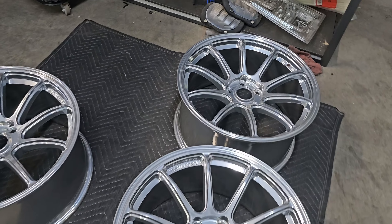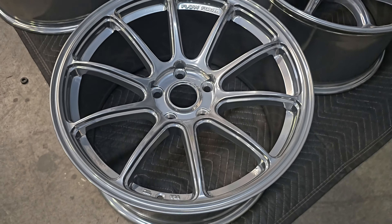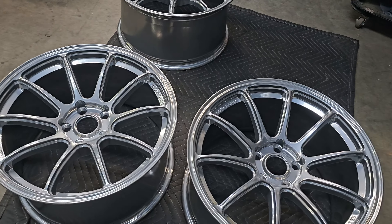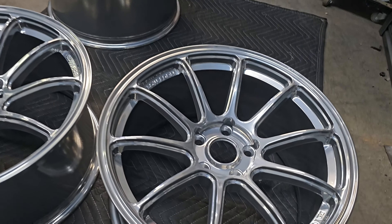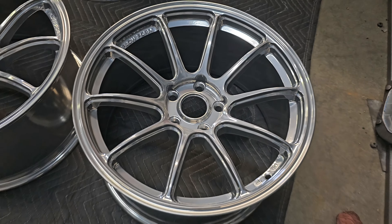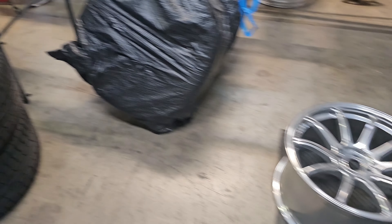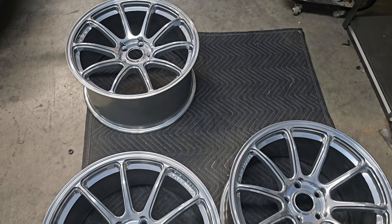Alright, here they are — they look good! We ended up doing a Prismatic Powders Super Chrome base with the Clear Vision clear coat. These look great. We're putting the stock tires back on them for now — they've got barely any miles on them. Should be good for a summer set, then we'll get them clear coated and keep them nice and clean.